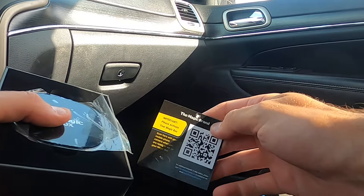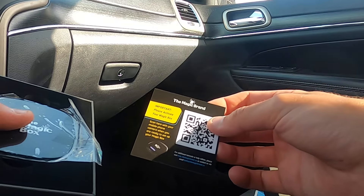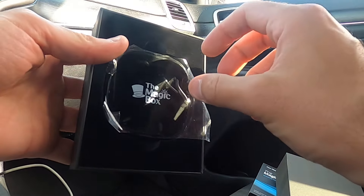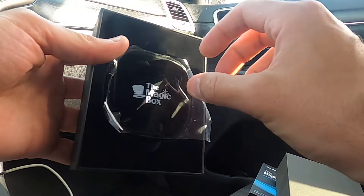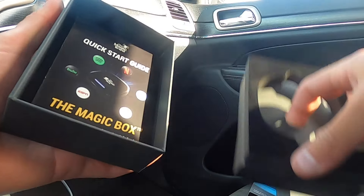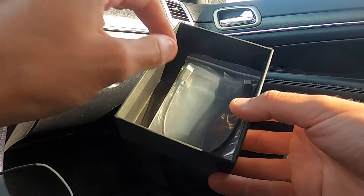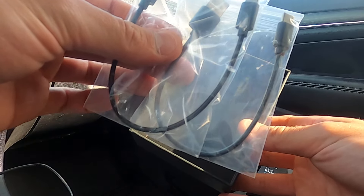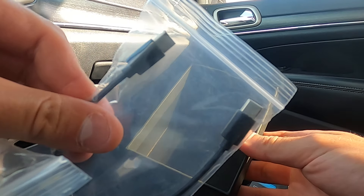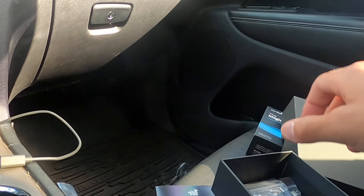You probably got here by scanning something like this — our activation or QR tutorials card. Yours may look slightly different, but that's beside the point. You'll get that, and then you'll have the device in here. Let's grab the device and set it aside while we go through the rest of the components. You can pull this out — this is where you get the quick start guide and the cables.